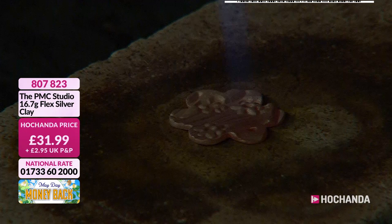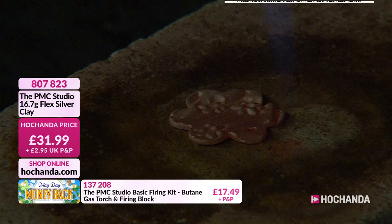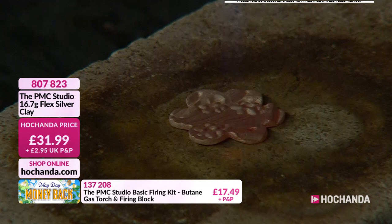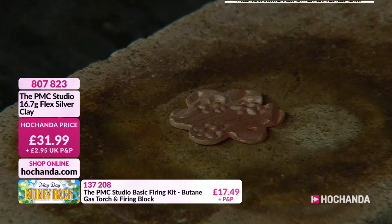We've turned the lights down, it's a little bit dark in here, but you can see the glow of your beautiful silver jewelry taking shape. It's the amazing PMC Studio bringing you silver clay to fire, make, and shape your own silver jewelry in the comfort of your own home — no need for a kiln, no need for loads of different materials, no need for masses of investment. For under a hundred pounds you can get started.